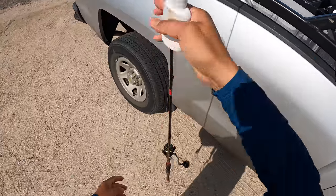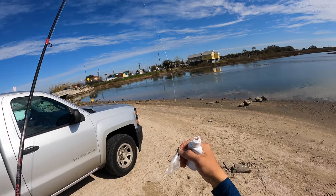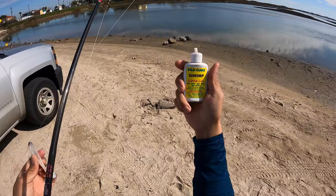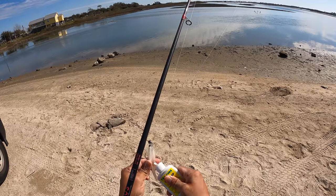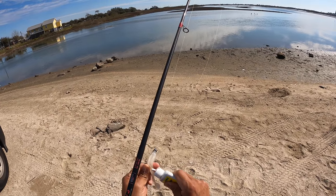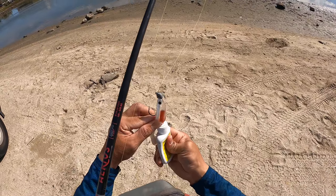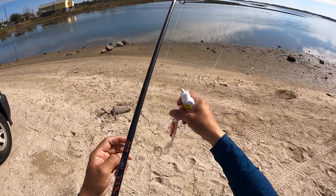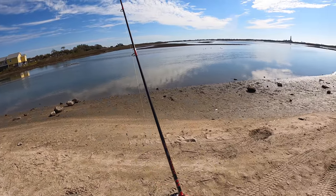We're going to start things off with this paddle tail right here. We don't have a rattle chamber in there, but we've got some of this shrimp pro cure that we're going to inject inside — it seems to always be a great combination. These big old four-inch paddle tails definitely got a lot of space to put some stuff in there. Let's quickly make our rounds and see what happens.